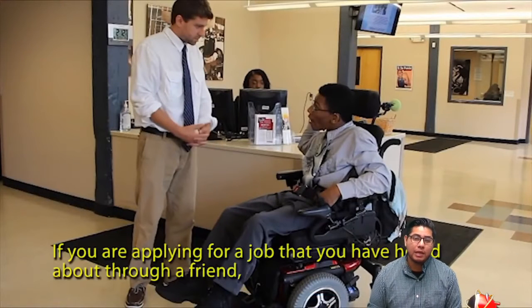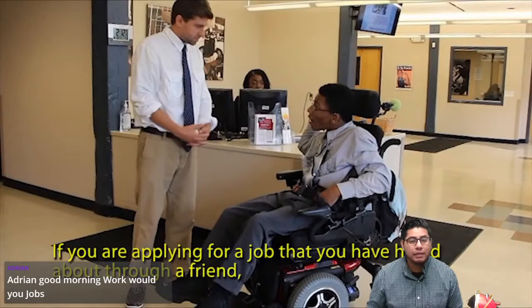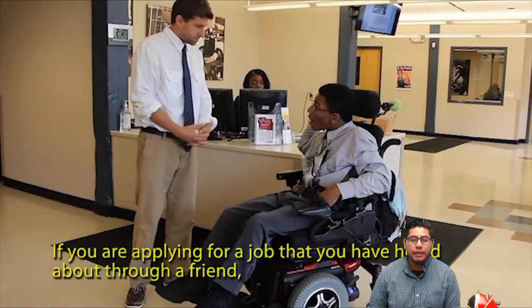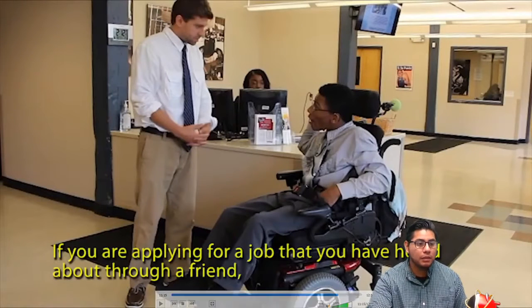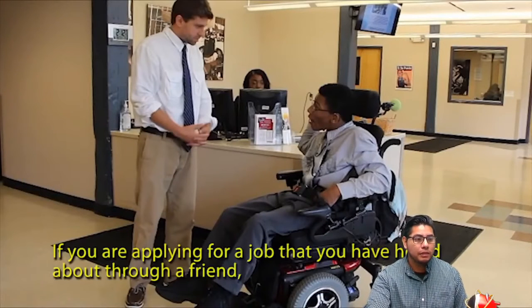He has a nice dress shirt, he's wearing a tie, he has some nice pants, and some nice shoes. That's one way to apply for a job correctly — just dressing nicely. Also, being prepared by having a pen, having all the information you need to apply, like your past work experience or volunteer experience. For a lot of us, that's a lot of volunteer experience — we've volunteered in a lot of places and gotten training and work experience from volunteering. All we have to do is write all our volunteer experience down, because that is considered work experience.